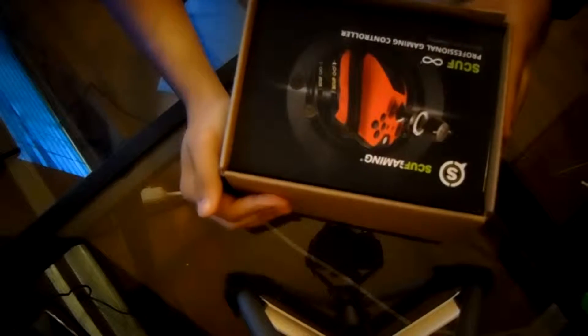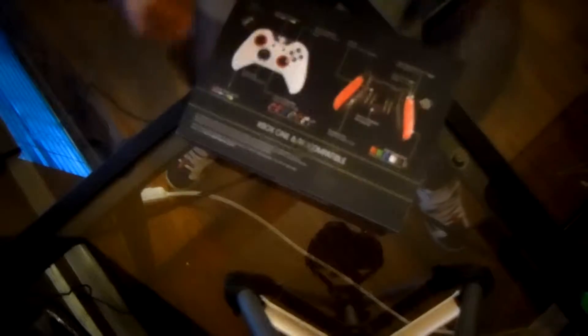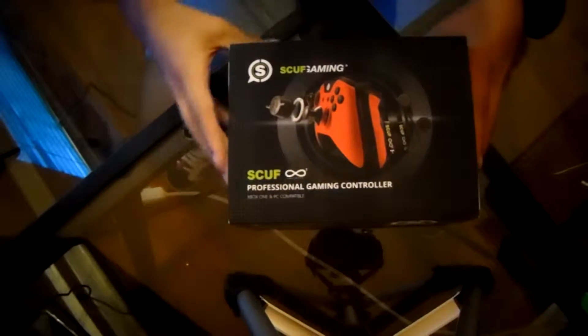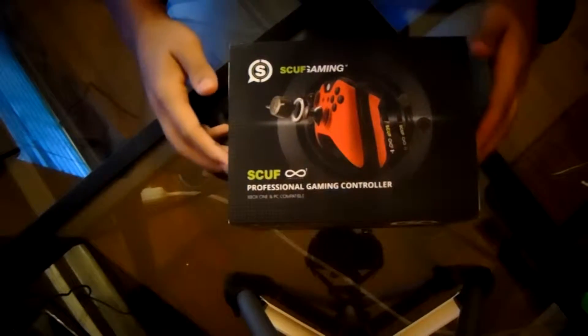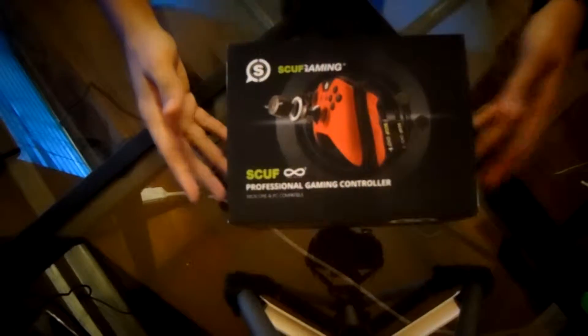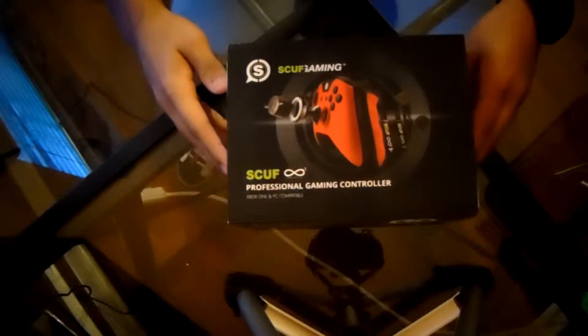Alright, this is the first time I open this box — first time I see everything. I'm making as genuine of a video as I can for you guys. SCUF Gaming, SCUF Infinity 1 Professional Gaming Controller. Let's take it out of the box. So let's start off with the front: SCUF Gaming, SCUF Infinity 1 Professional Gaming Controller, Xbox One and PC Compatible. Then it shows the SCUF Infinity 1 with all the customizations.